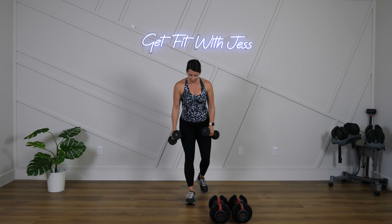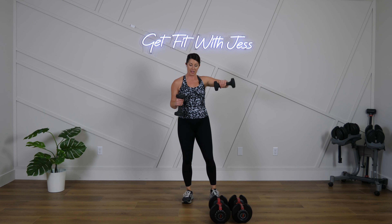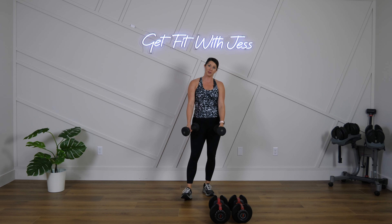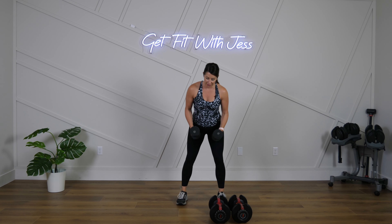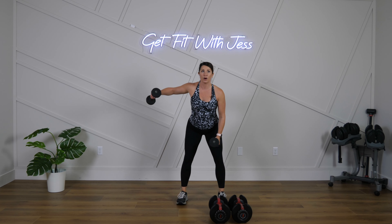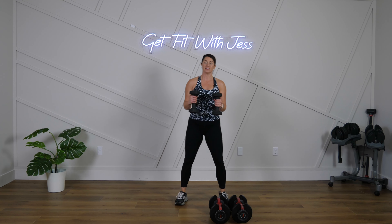One more superset to go! We're going to do a bent elbow side raise now — elbows are around 90 degrees. You could alternate or do both arms together. My arms are getting tired, so I'm going to start by alternating and see what I've got left in the tank. Then we're going to hinge for that second move and do a reverse fly — both arms together or alternate it out. Five seconds — last superset, two rounds, let's go!